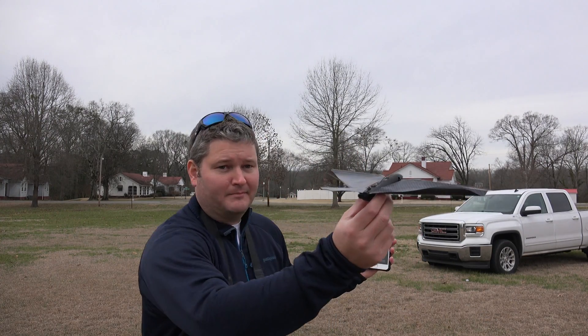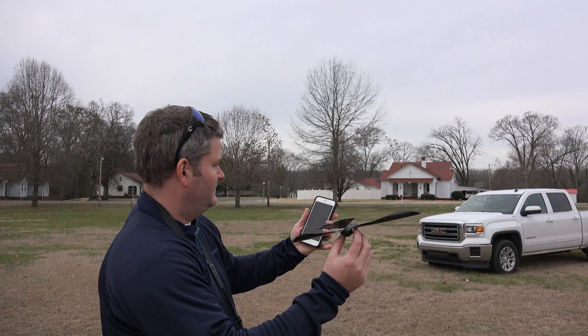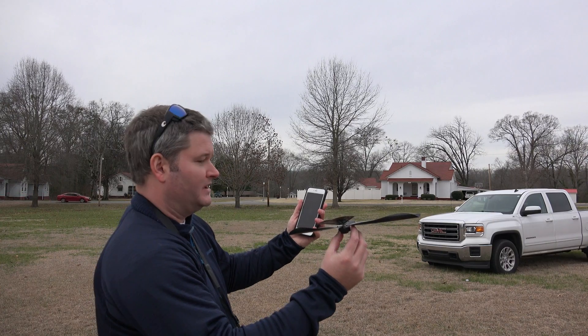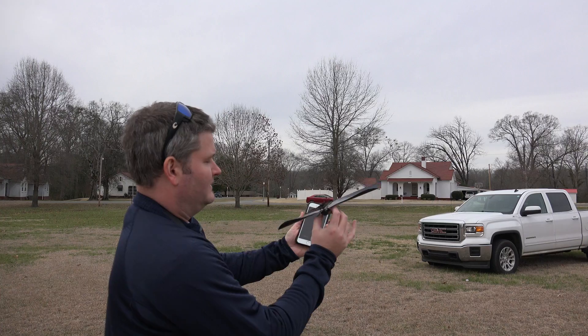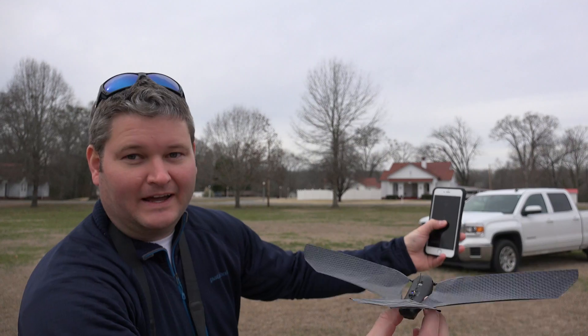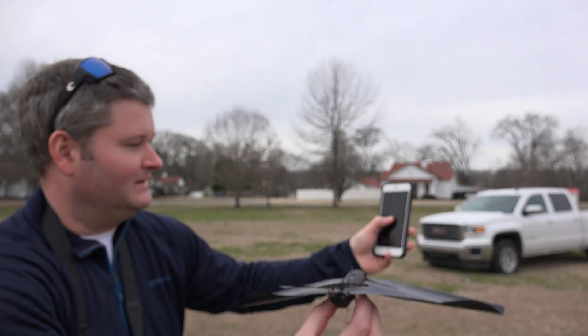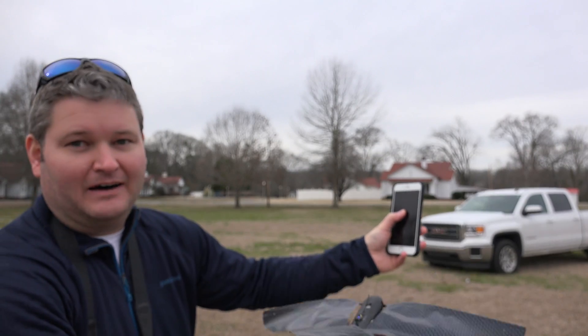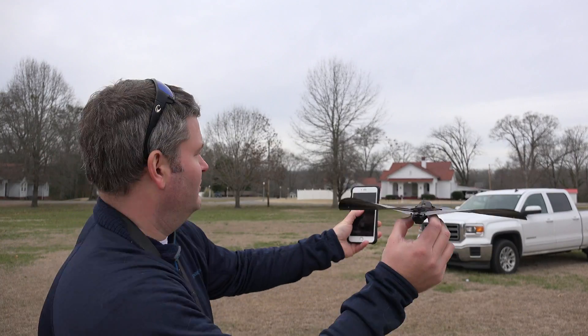I'm going to hit fly and get to where you can hopefully see this in the frame. I hit fly and it's communicating. I'm holding that down in the app right there — holding that down and the wings are flapping. I can speed it up or slow it down: very slow, very high speed. I'm going to throw it.